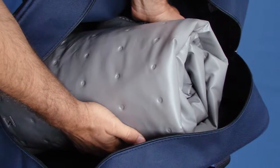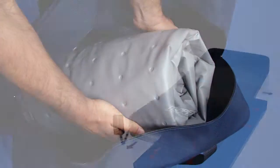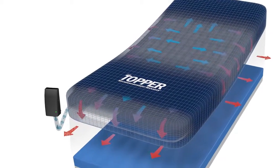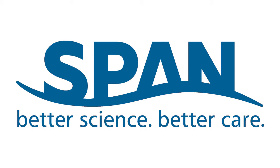It is simple to set up and store, making it a cost-effective, convenient alternative to costly rental surfaces. The Topper Micro Environment Manager from SPAN — where better science means better care.